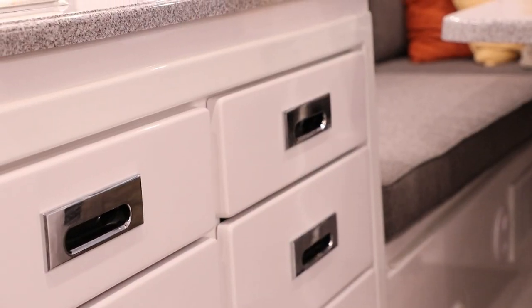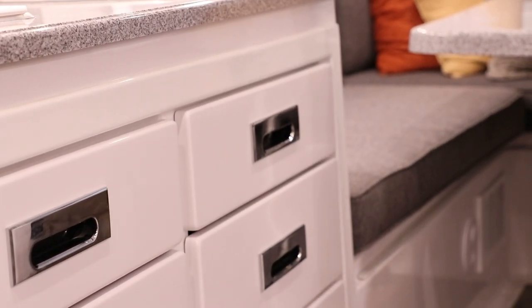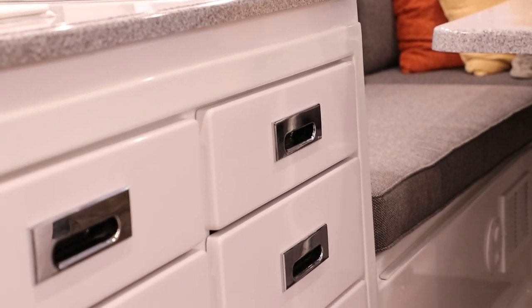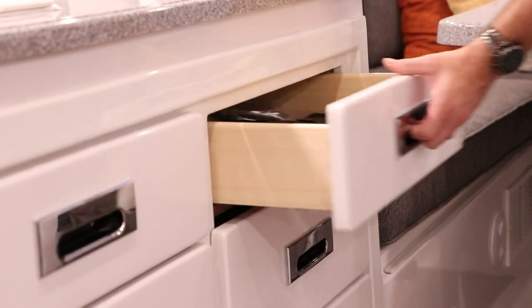Let's take a look at our galley drawers. The galley drawers have a fiberglass front, and the interior is a wood dovetail drawer. To open the drawer, you just grab a hold and pull it open.